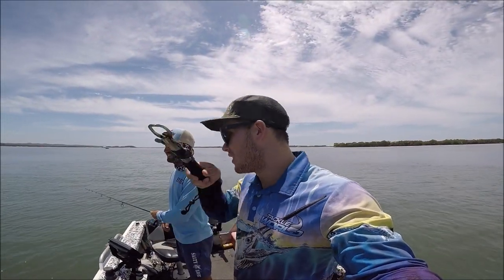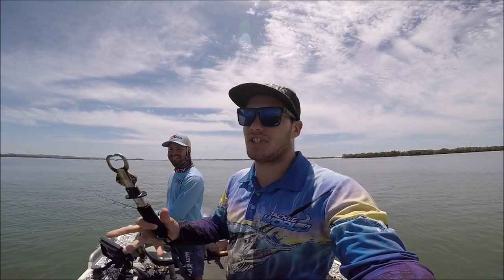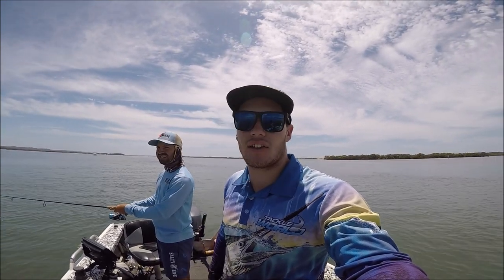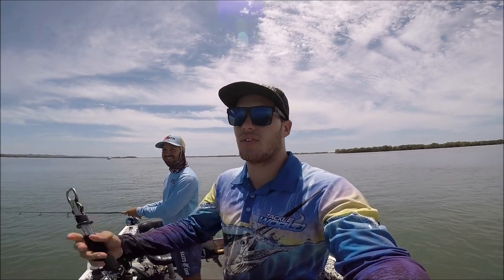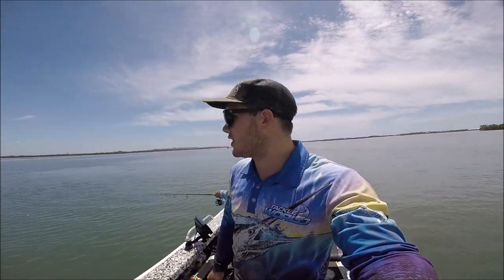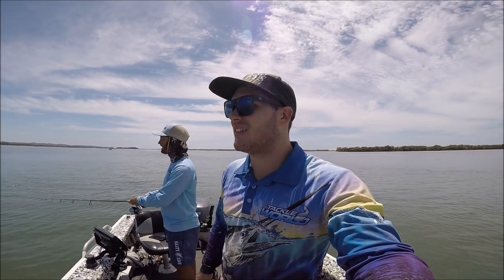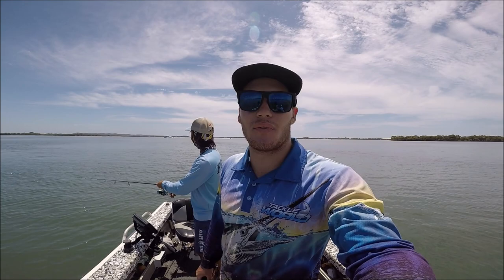Finally got a couple! Kane was using the shrimp and I changed over to the fish pattern just to see what they were eating, and now I've got two on that — so glad I changed. Kane's just changed over too, hopefully he can get one. There's a lot of little bait fish coming off the flats into a bit of a deeper channel, so the flathead are just sitting in here feeding on them. Hopefully we've figured them out a little bit.